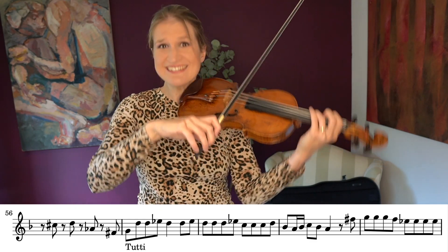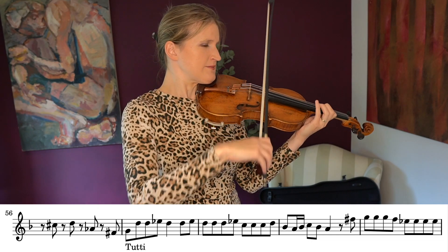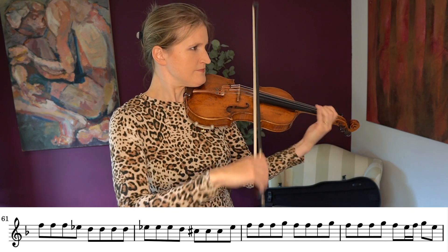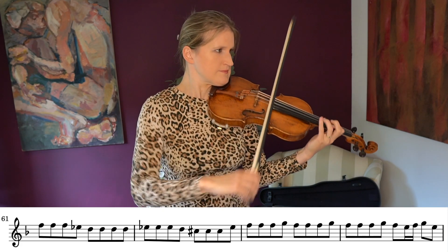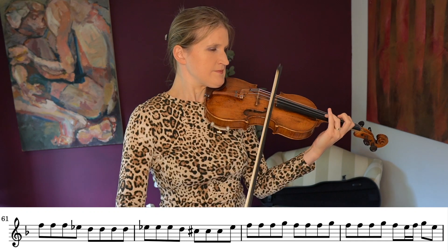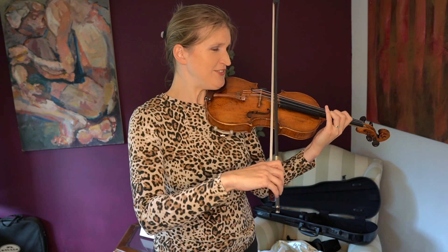We can do this. We can do this. Not so difficult, Zlata. Not so difficult.